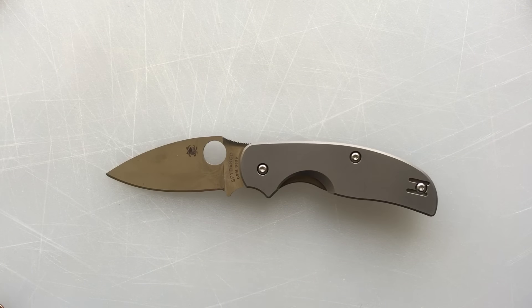The Sage 2 is a very nice knife. I'm not going to say it's a gem, but it's a very nice knife — and it may be a really, really nice knife for you. I hope this has been helpful for you. Have yourself a wonderful rest of your day.